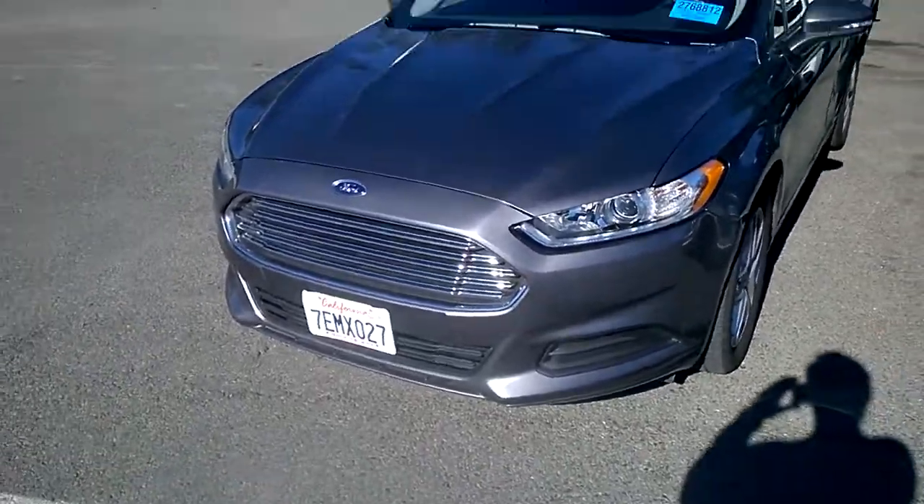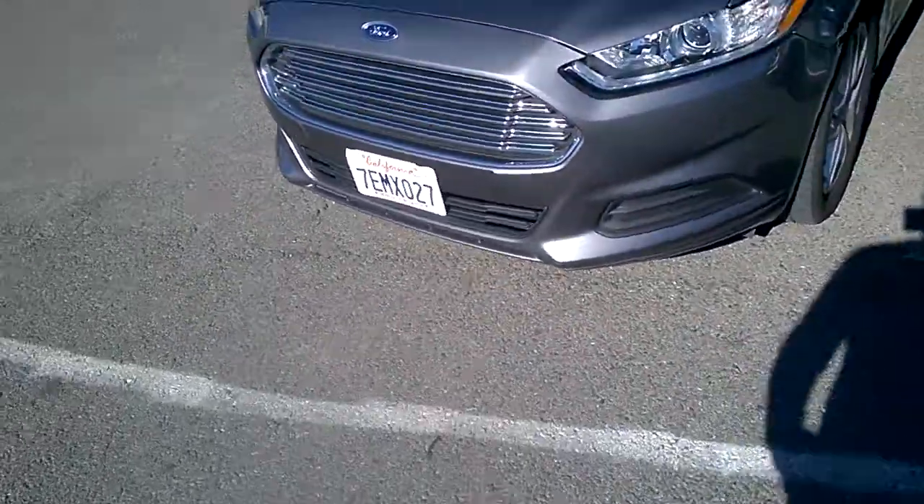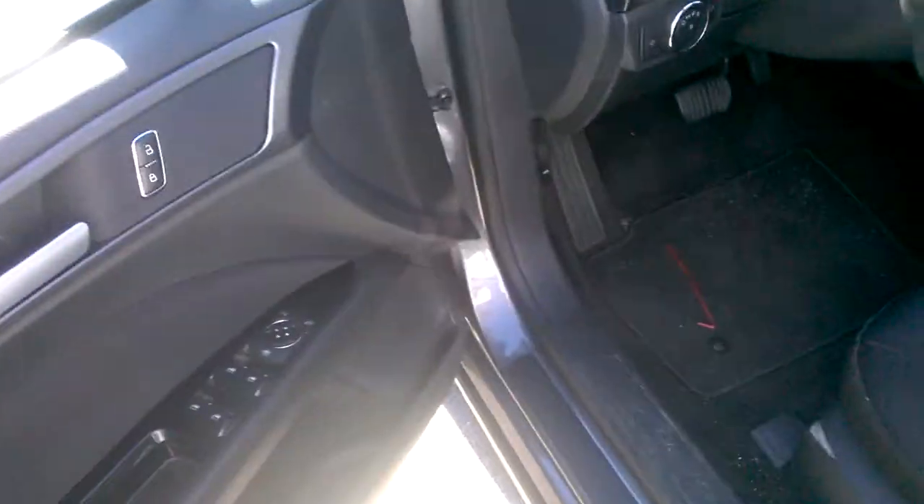We're going to do a stock exhaust clip of a 2014 Ford Fusion SE. Let's open the trunk. There we go.